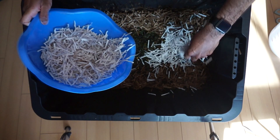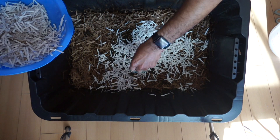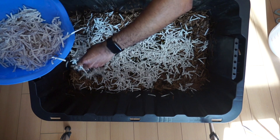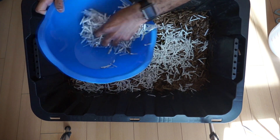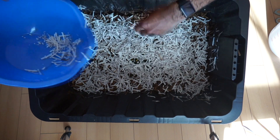And there you go! That's how you set up a vermicomposting bin. If you liked this video, please check out my playlist on my homepage where I have neatly organized videos according to topic for your ease. Please subscribe and turn on your bell notification so that you know whenever I upload new content. Thank you.